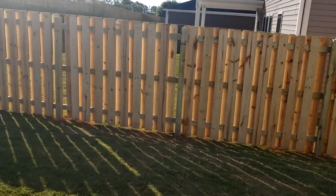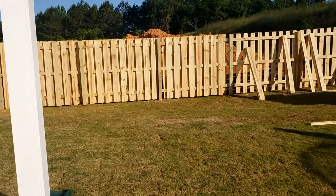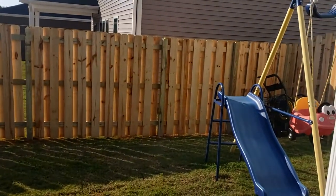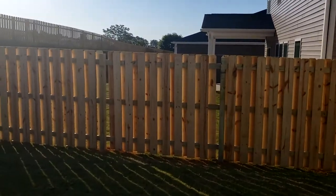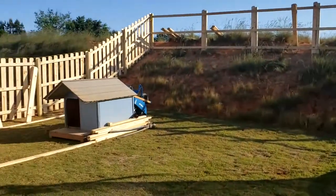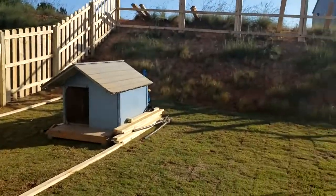First thing we're doing is fencing in the yard. My dogs, when they see people or other dogs outside, they start barking. So this is a shadow box style fence, but we're actually adding an extra layer. They'll be here in a couple hours — it's seven in the morning. After they do this part, they're also going to put an extra layer on so the dogs can't see through. They can run around this area when we want them to.